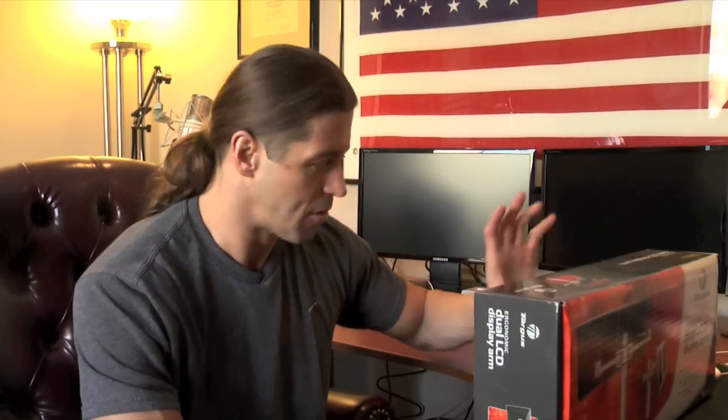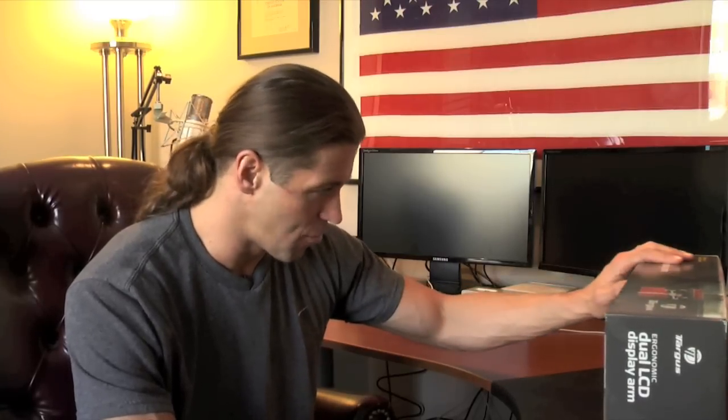What I have to do is take the bases off of these monitors and connect this arm. It works off of a C-clamp, much like my scissor arm behind me, right over my shoulder. That's good because you don't have to drill into your desk — no damage — and it looks like it's very sturdy. It should be able to hold it. We'll see.